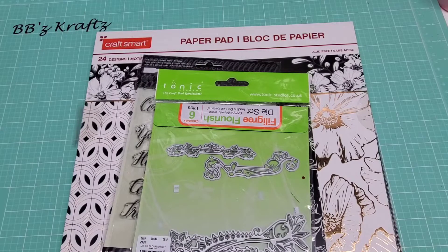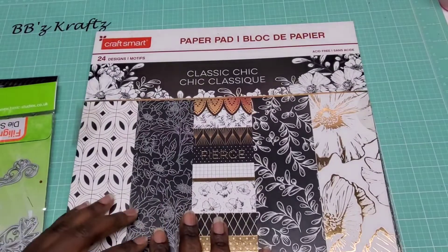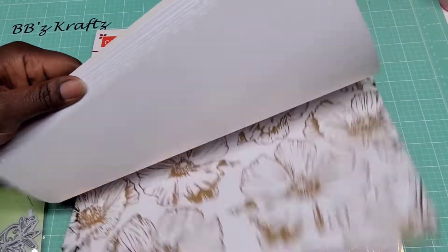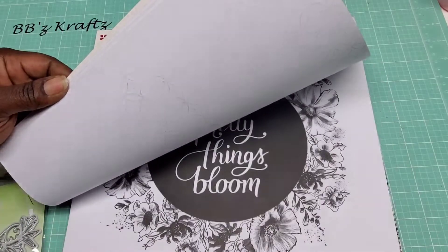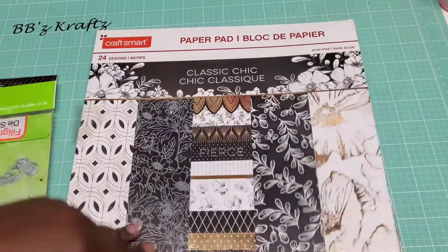Before I show you what I created, I wanted to go over what I used for my swap. I used this paper pad — I bought this last year — it's called Classy Classic Chic. It is a paper pad by Michael's. I absolutely love this paper pad; it brings a whole type of little elegance to it, and that's the flow I used when I created my swap.